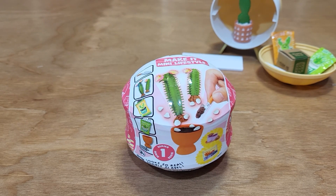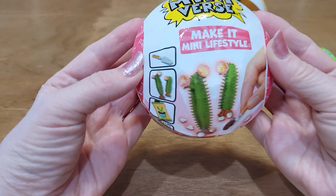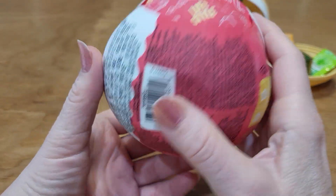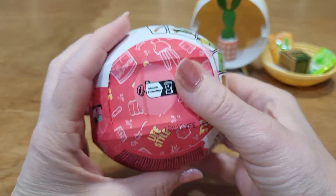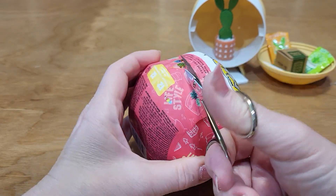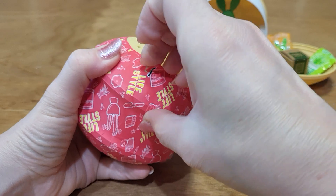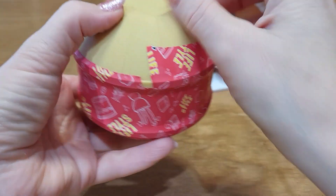All right, let's open the next one. I just opened the first one and got this little cactus back here that we put together. And now we're going to open up this one — I hope I get something different. An aquarium is what I'm hoping for, or the one with the turtle. It's really cute. So far I like these.